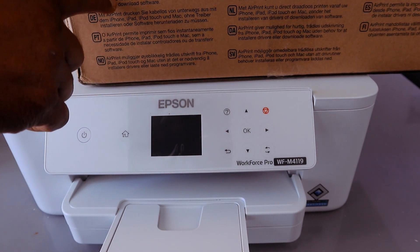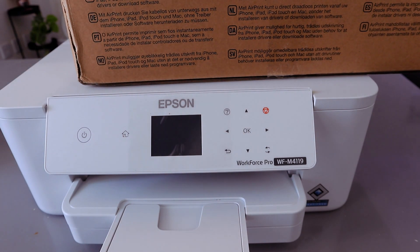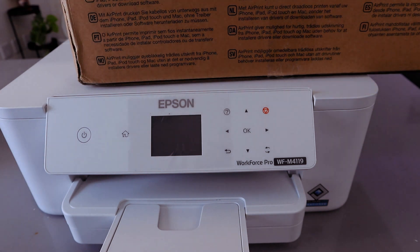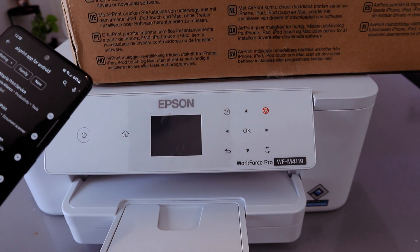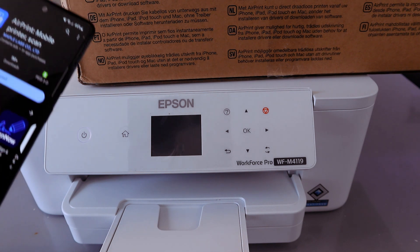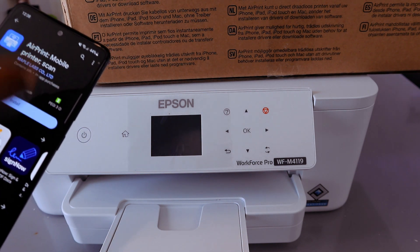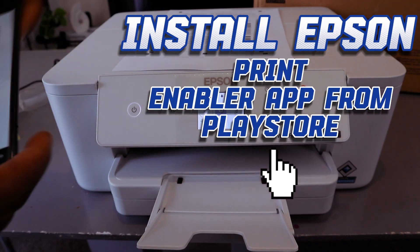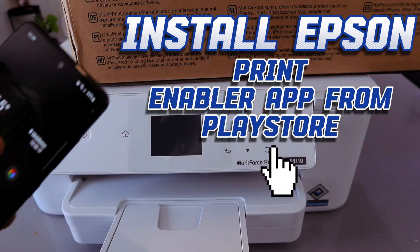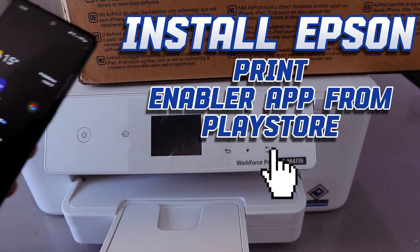Their app on your mobile phone is not free of charge. If you go to your phone and try to install a print mobile app, they will usually charge you once you start it on your phone. What I want to encourage you to do is install Epson Print Enabler instead. Make sure your mobile phone and printer are connected to the same network.